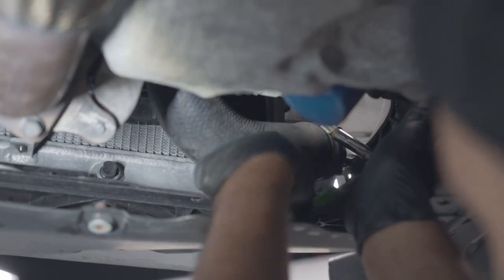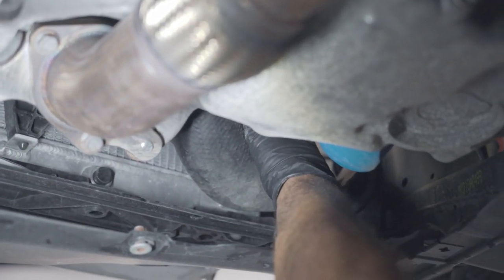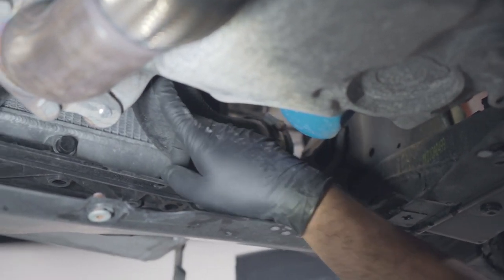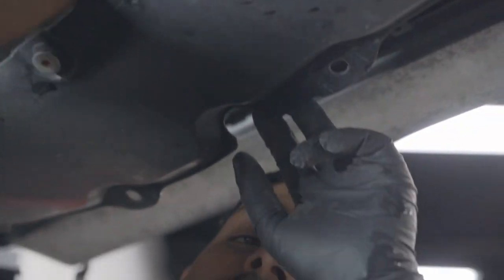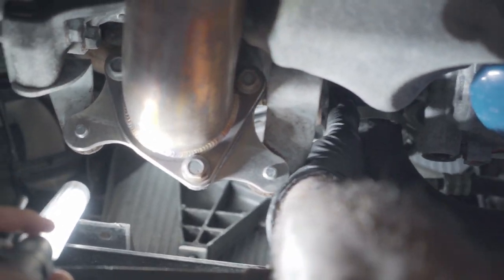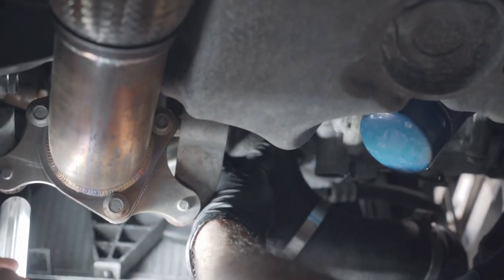We're going to loosen off the pipe just here. We got that clamp loose — we'll wiggle and fight that in a minute. There's one more clamp at the top, so I'm basically looking through one side to see where the clamp is and getting it loose once it's facing the opposite direction. Once you get the clamp loose enough, kind of just slide it down, squeeze the tube as much as you can, then pull on it.